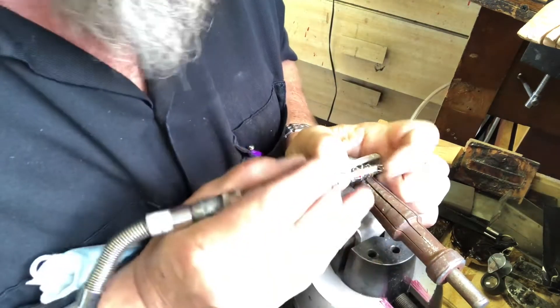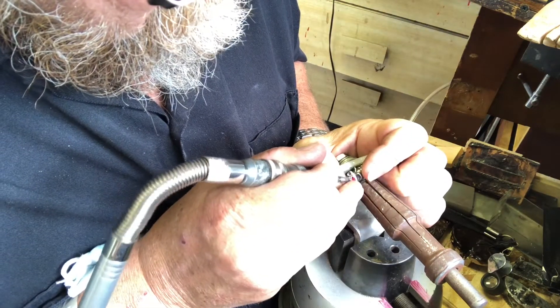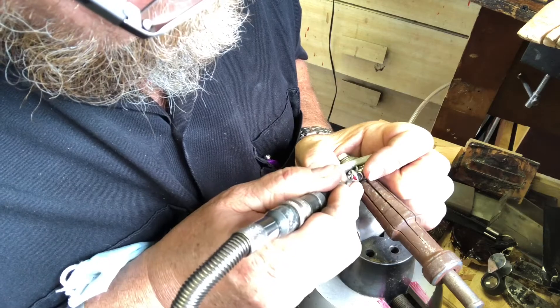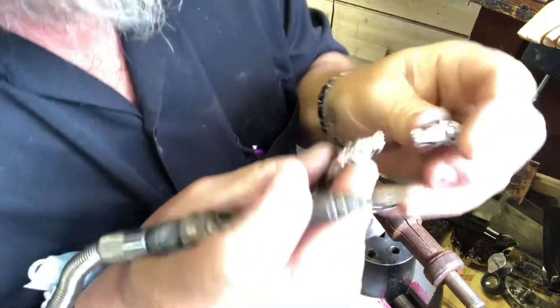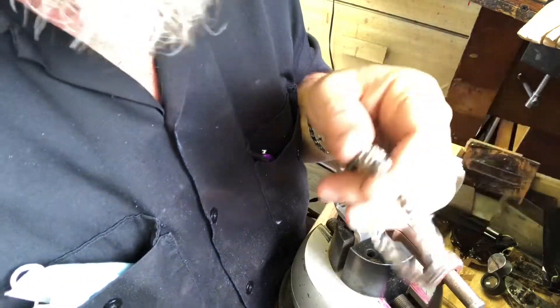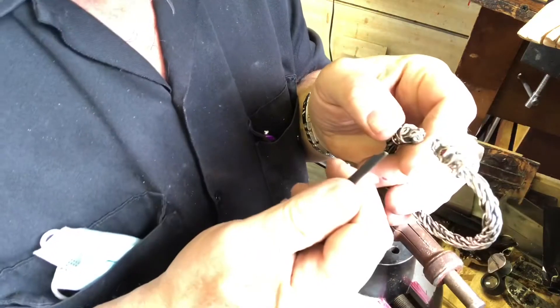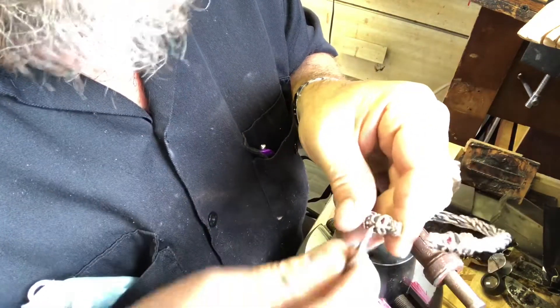Making sure you don't hit the stone with the hammer — and there we go, that's in there. Then if you want, grab a cutter — maybe a flat or round one — and just kind of clean off the extra.